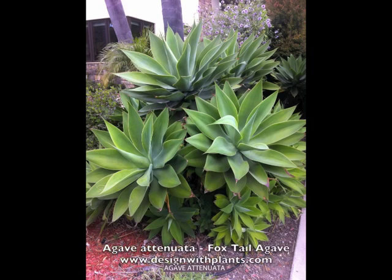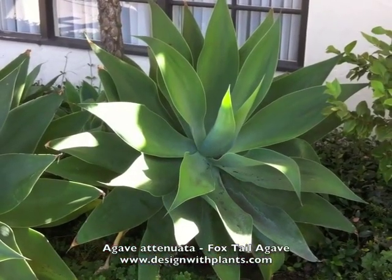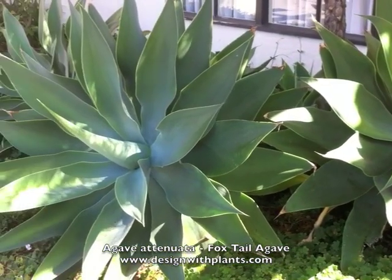This is Agave attenuata, foxtail agave. It is mostly found in Southern California. When I researched this, I was surprised to find how few other areas it is shown in the western United States. A lot of that has to do with what kind of weather conditions it likes.